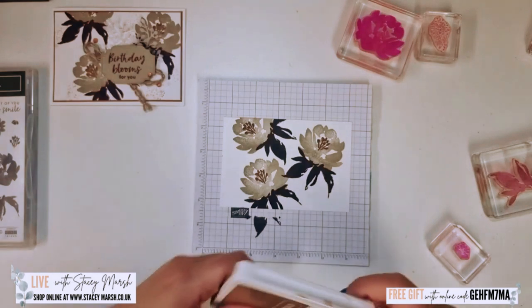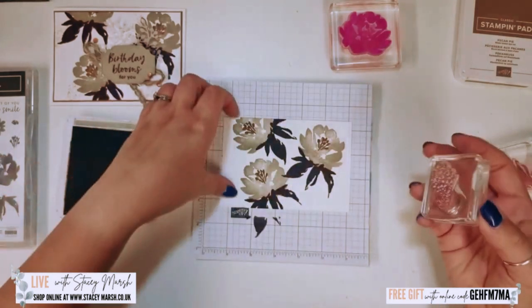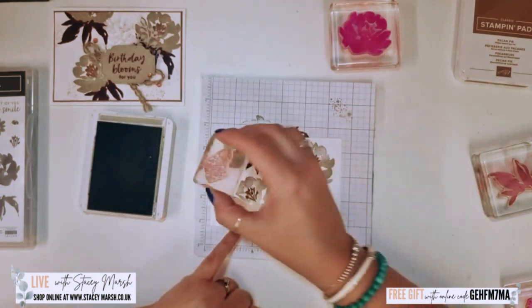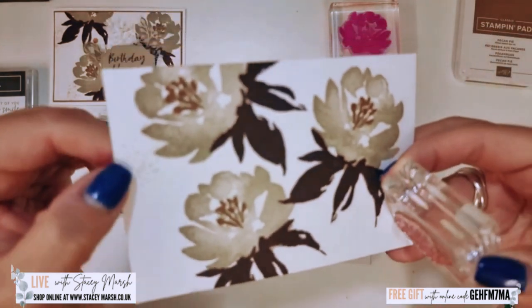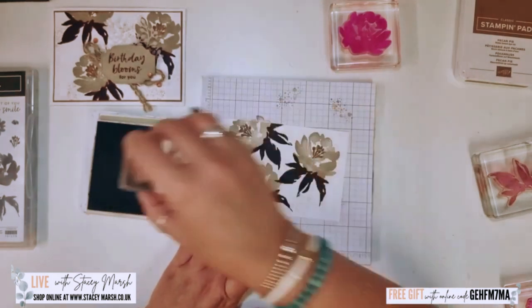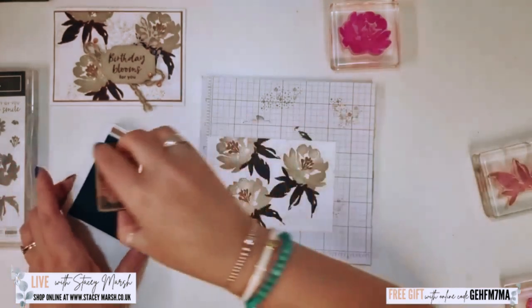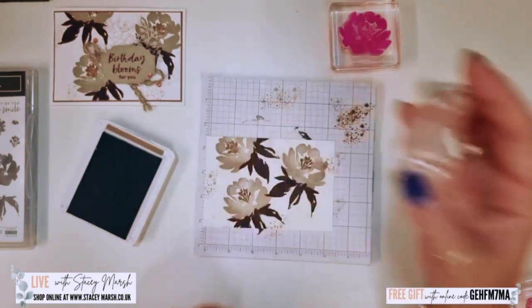Next I want to do a little bit of stamping with the splatter stamp and I'm going to show you a technique I call second generation. First generation is when you ink up your stamp and stamp — you get a really nice true colour. Then without re-inking, I stamp again — this is the second generation ink. That gives you a really nice muted colour and I'm going to stamp this randomly across my card. I think it just adds depth to your background. I've done that with crumb cake and I'm also going to do it with pecan pie, again using that second generation of ink. You could even use third generation if you wanted to.